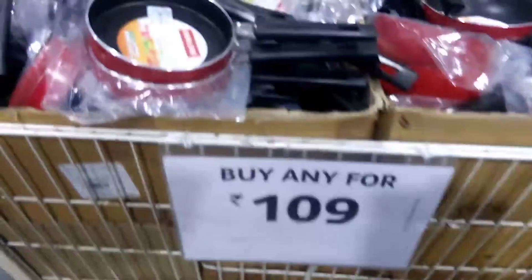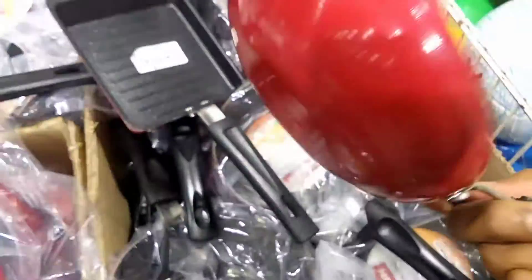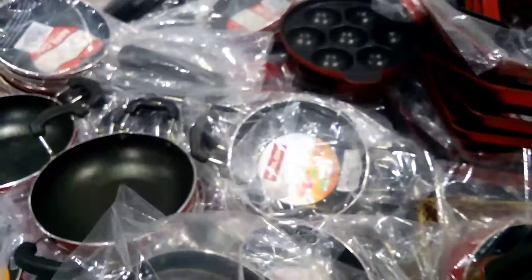Next section of this is surprise kitchen items — buy any for 109 rupees. So, pans — sandwich pans. Bambigu. Gunthapunuru. These are also sandwich pans.